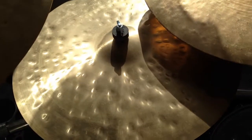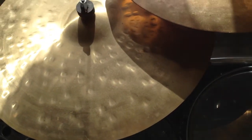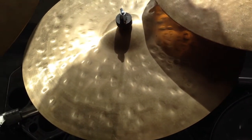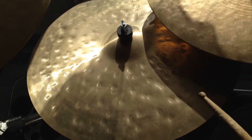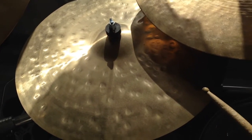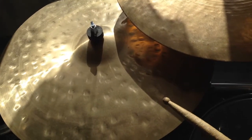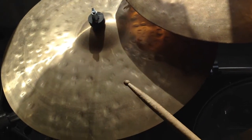Next up we have my Dream Place Series Gorilla ride — a wonderful ride cymbal made in China but designed in Canada, and it sounds pretty good.